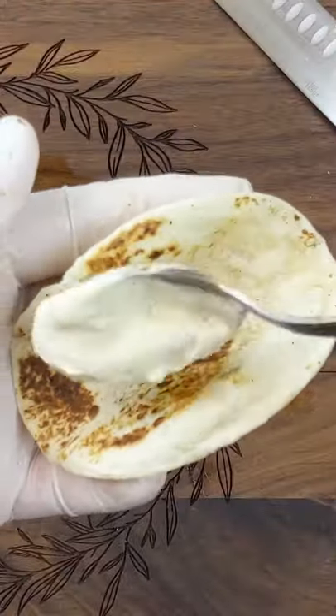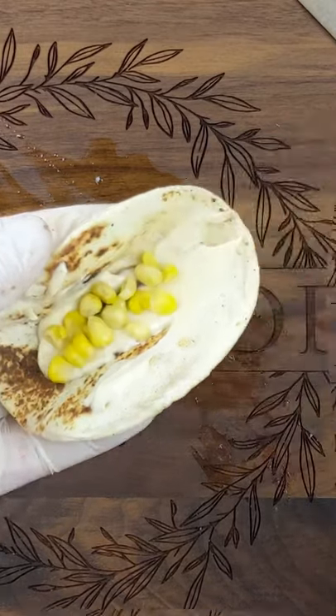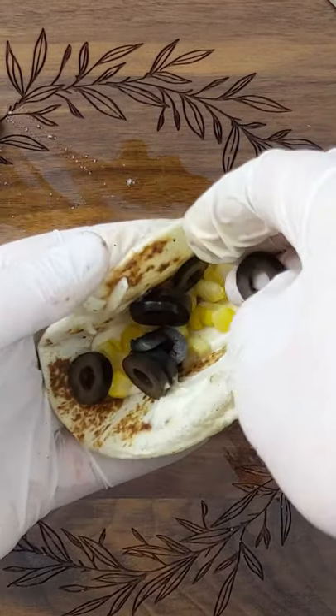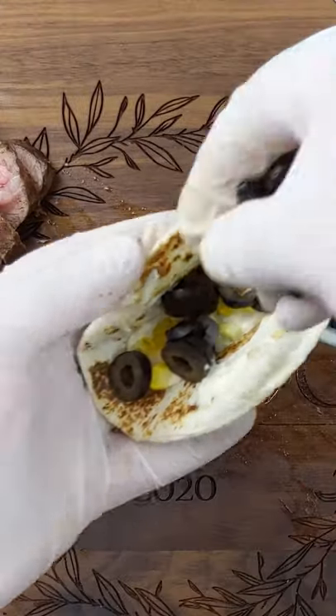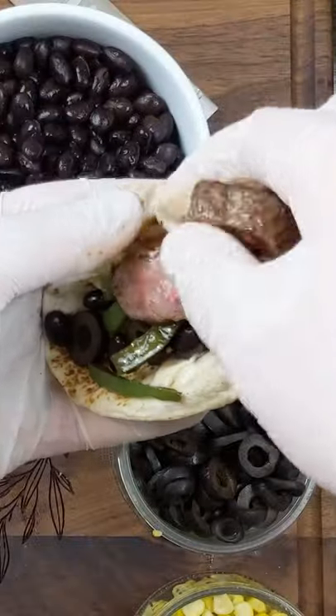Let's assemble one. I go with mayo, throw on some corn and black olives, some black beans, green peppers, and the meat.